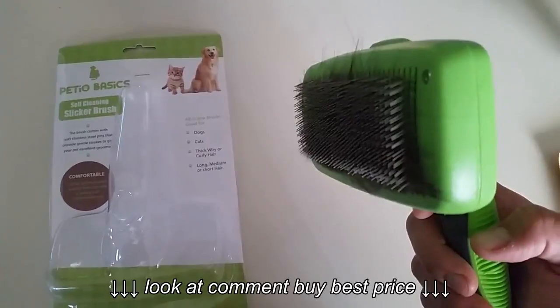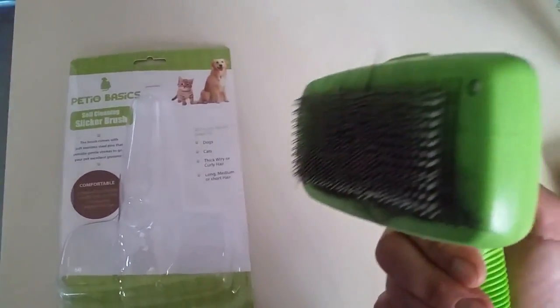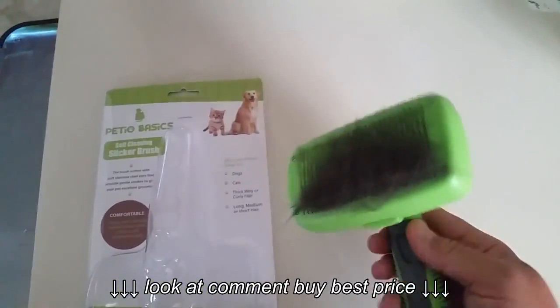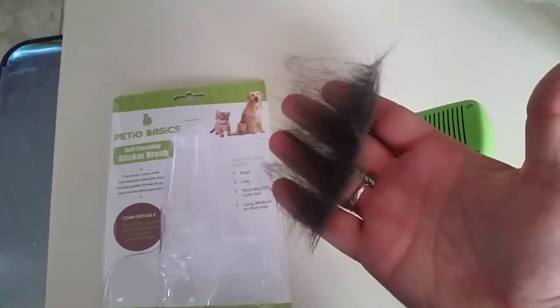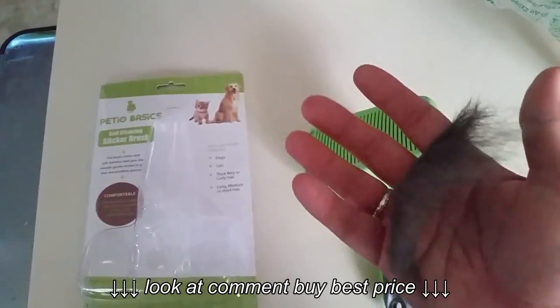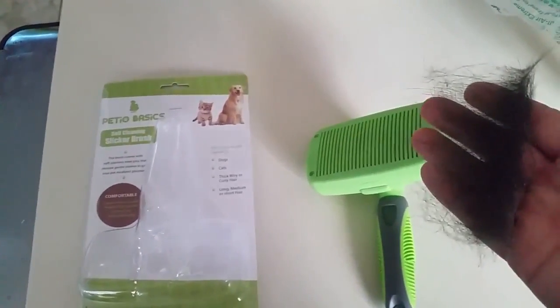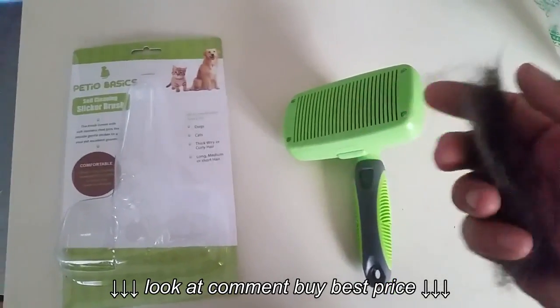It is self-cleaning so it's retractable. There's a button here which is what causes the bristles to come out. If you push that off, you can see there's dog hair there and it just pops right off. It's so easy — I've never had a slicker brush that was this easy. Usually you're trying to pry that hair out. I really enjoy it, it's working out well for us. I hope you enjoy yours.